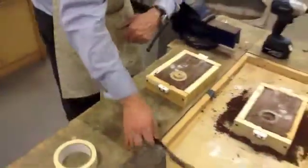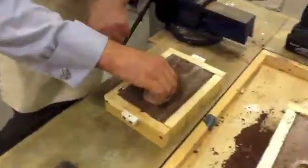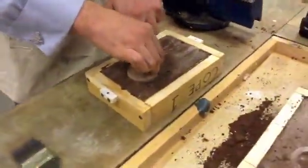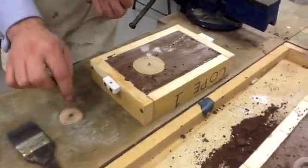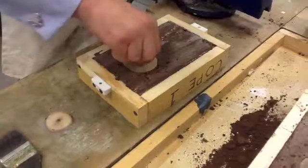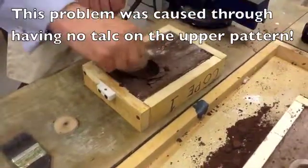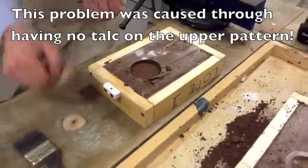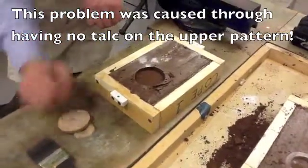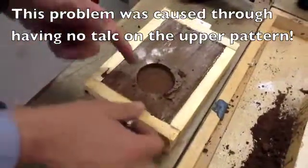What I'm now going to do is try and get this next half out. So I've taken the upper part of the pattern out there, and I'll take my pin out. It hasn't gone as smooth as I wanted, but you can now see the design there.